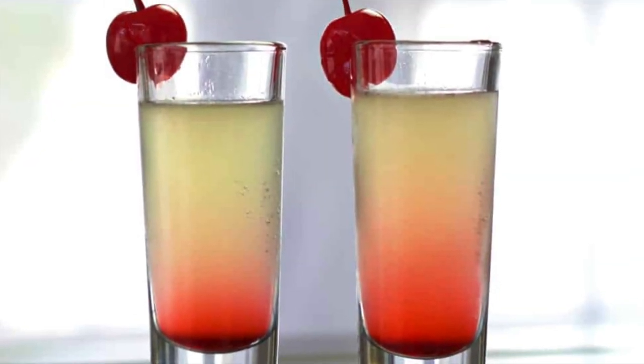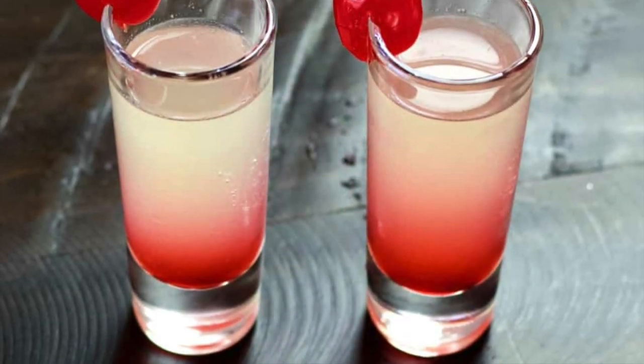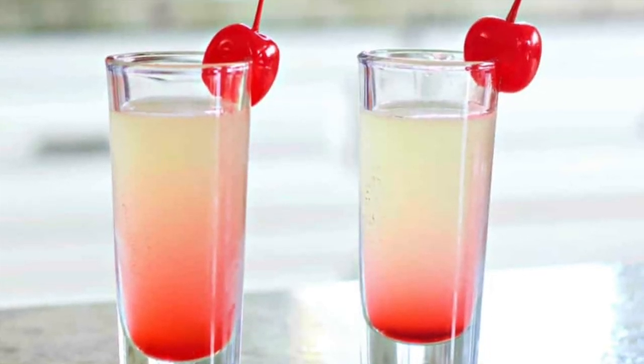Hello everyone! Welcome back to Homemade Food Junkie. Today we are going to make a pineapple upside down cake shot. This is a really delicious shot and it is super cute. I love all of the color combinations and it's very easy to make, so let's get started.